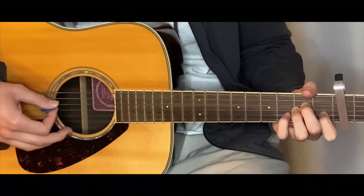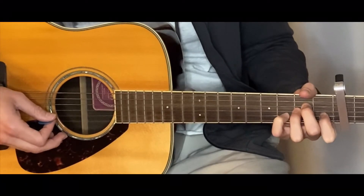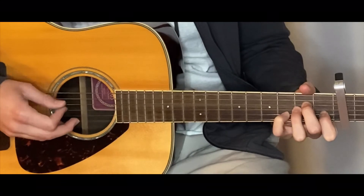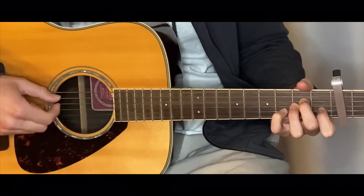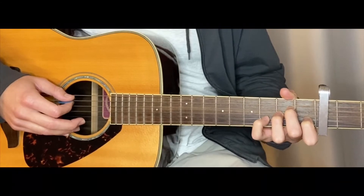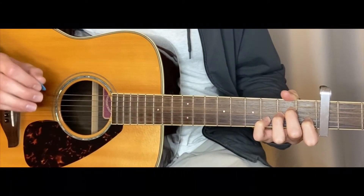If you notice there, he likes going back up to these two strings here. So now let's go from the first chord to the second chord, which is going to look a bit like a G shape.